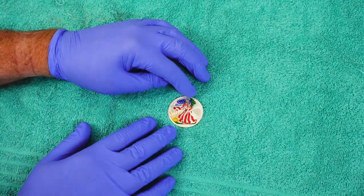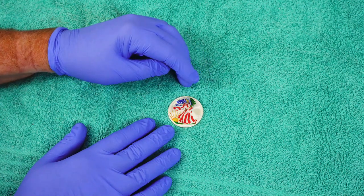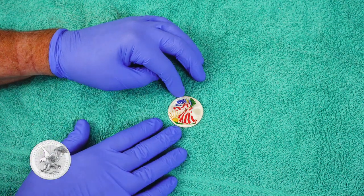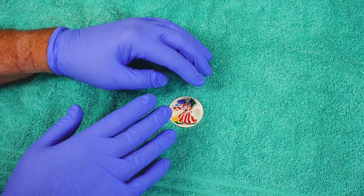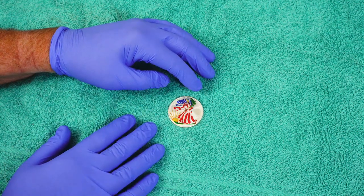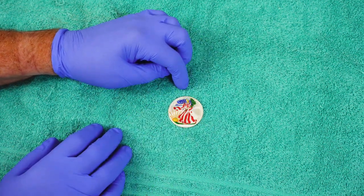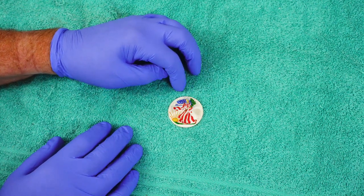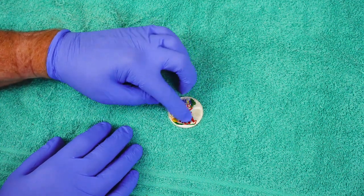I can hear some of you already saying, hey, you shouldn't be altering your coins, leave them the way they are. Newsflash, this coin didn't come from the mint like this. There's probably places out there that will buy these by the truckload, apply these cheesy colors, put them in a cardboard box made to look like wood, sell them on late night television and cable channel shopping networks with a certificate of authenticity, and people gobble these up for $100 or $150 or $200. But personally, I like my ladies without all the makeup. So I'm going to show you how to take this colorization off.